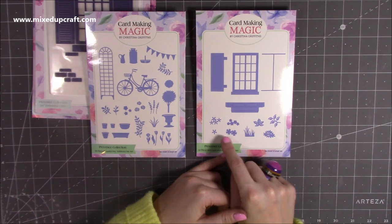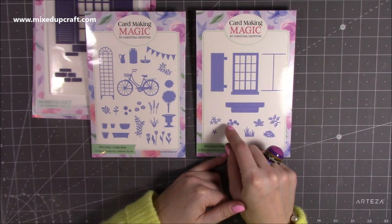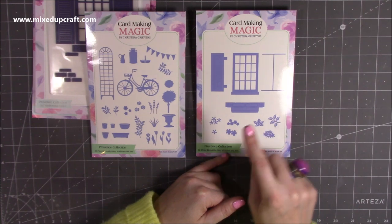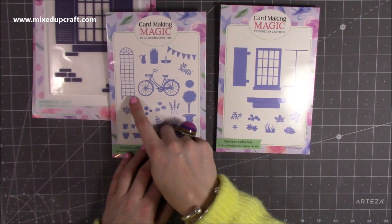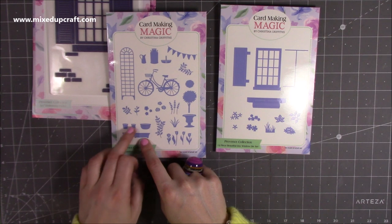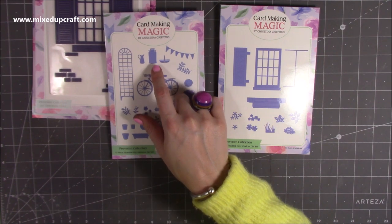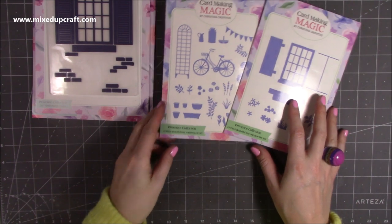I always forget the name — window planter, something like that. It's really nice, it's 3D, and you have all the flowers and grass to decorate it up. Then you also have this coordinating set, and I love the trellis and all the elements to it. You've got the planters and plant pots, all the different flowers, the basket, the jug, the milk churn — it all looks really nice, and when I show you the sample in a moment you'll be able to see all that in detail.